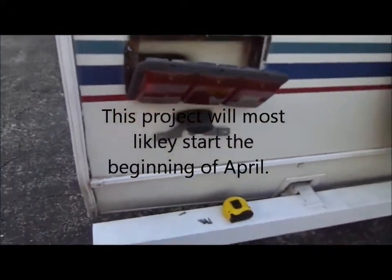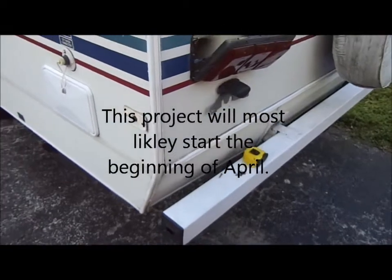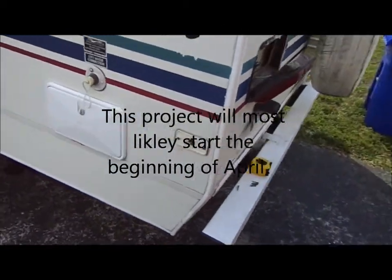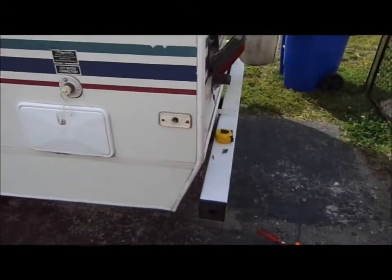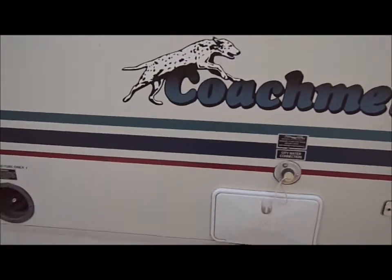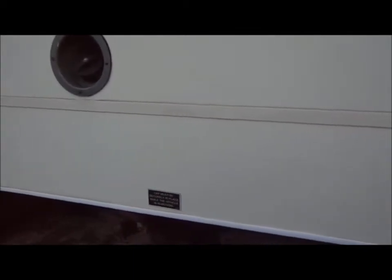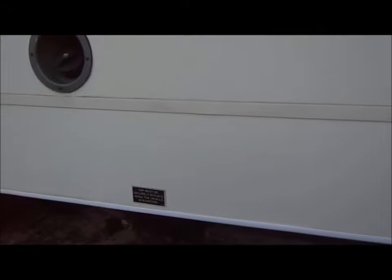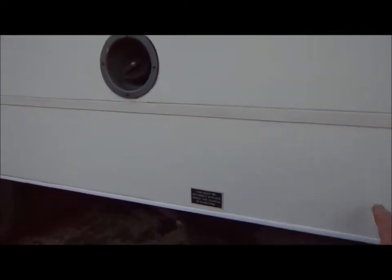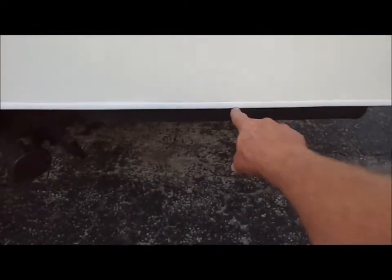I'm going to add this — it's down the road a little bit. I don't know if it's going to be weeks or months; it all depends on how fast some of the other stuff goes. You have to prioritize things. Anyway, from this transition line down — there's no seam here, this is just decorative to break it up — I'm a big fan of diamond plate. I'm going to get diamond plate, cut it out, take this off, and run it from this transition line down.